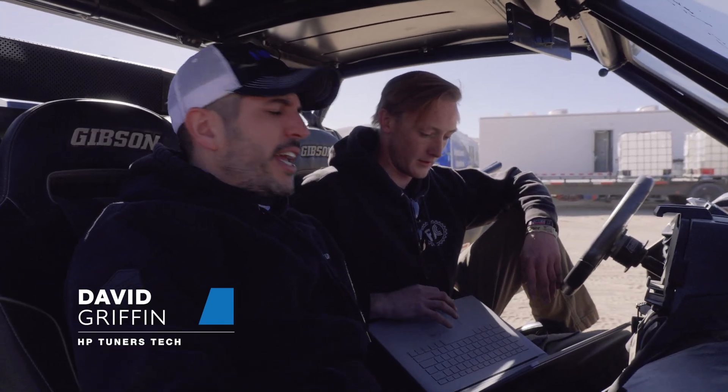We're out here at King of the Hammers 2023 and we had the vehicle owner of this Can-Am X3 show up saying he had a check engine light and it's running kind of funny. So we're hooking up VCM Scanner here and we're going to read the codes and get some data logs and see if we can diagnose this for the fella.